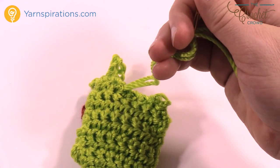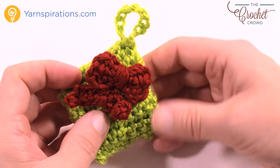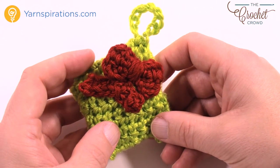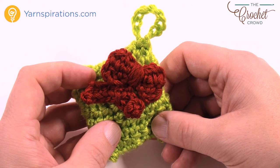This is how you create the gift — pretty easy! You have your hanging loop so you can hang it from a tree, and you've got your bow. Until next time, I'm Mikey on behalf of Yarnspirations. Stay tuned, we have more Advent Calendar coming ahead.